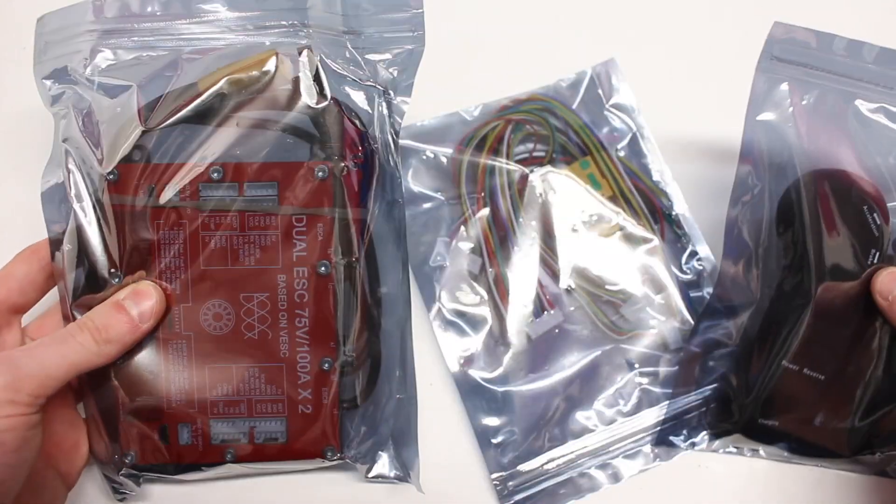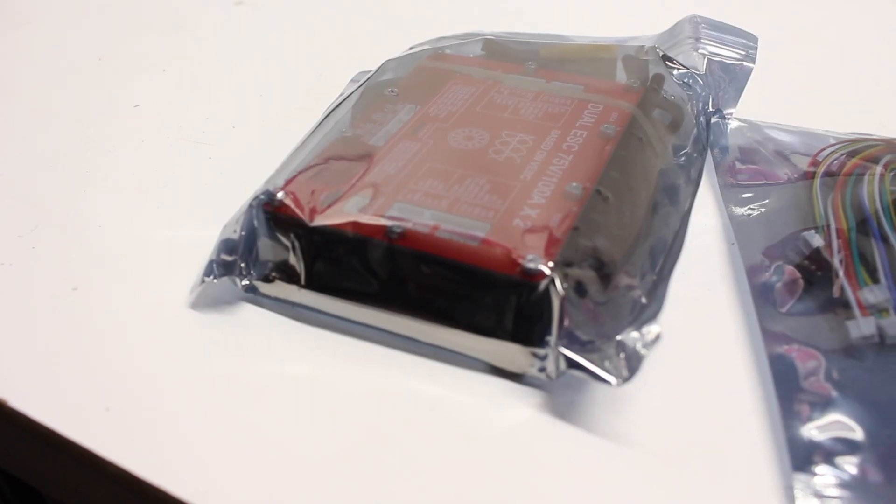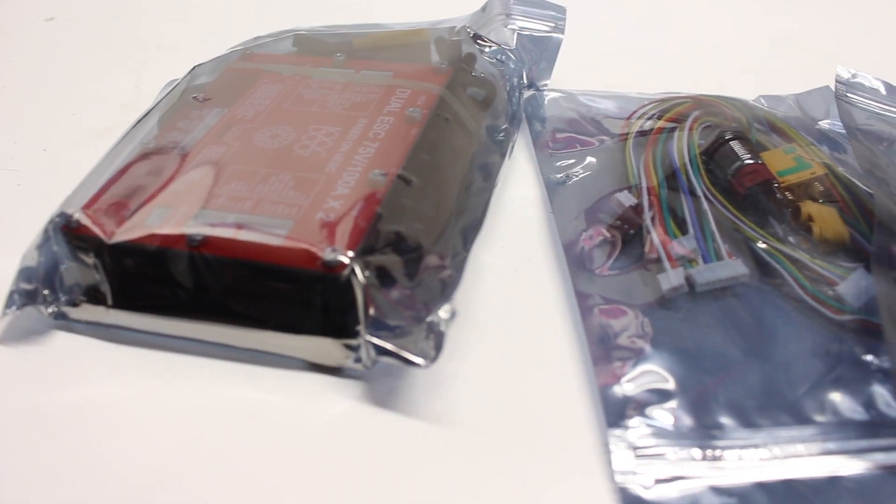What is up everyone, welcome back to a brand new video. In today's video we are going to be unboxing and reviewing the Ubox VESC. This is a dual motor controller based on the VESC 6.